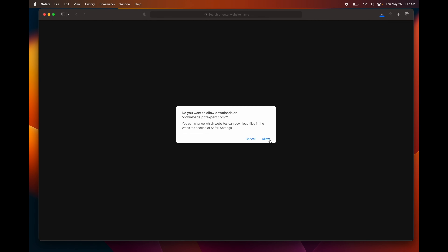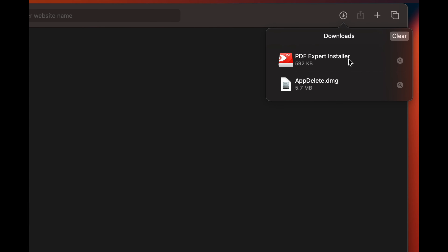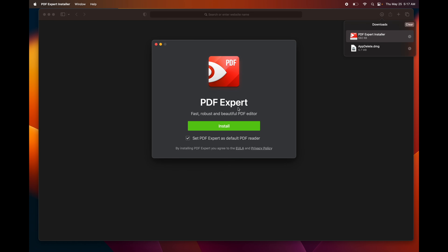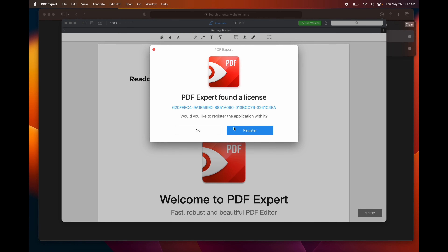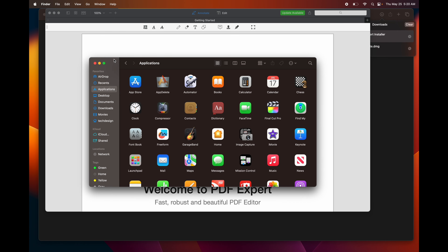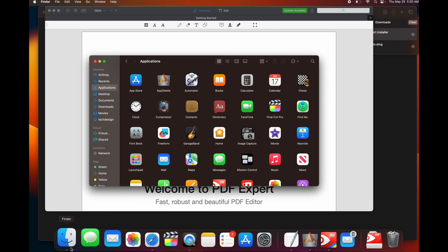Another way to delete is to right-click on the file and select Move to Trash. To empty the trash, you can also double-click the Trash bin to open it and click Empty in the top right corner. To delete apps, you can do it the same way or use an app called App Delete for a cleaner uninstall.